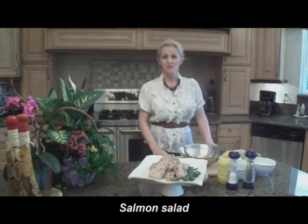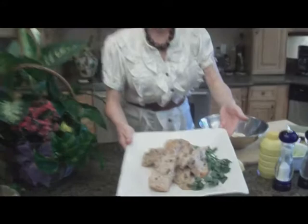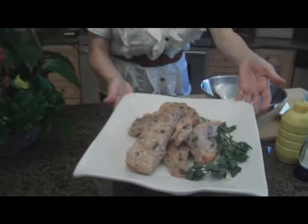Hi everybody. I'm really glad to have you in my kitchen again. Today we're doing something with leftovers. Yesterday I hosted a party and I served salmon, and as you can see I have a lot of salmon leftover. Out of these leftovers we are going to create a fresh salmon salad that I will be using throughout the next few days.